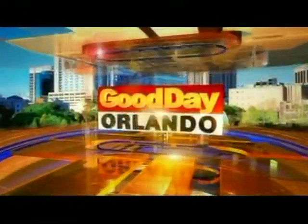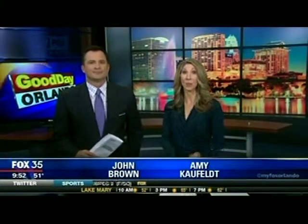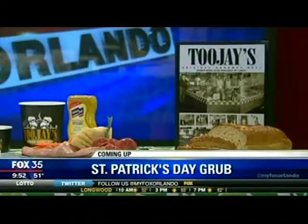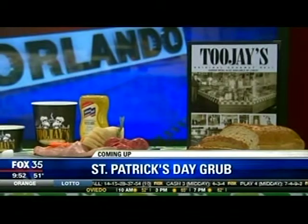It's 9 a.m. from Fox 35. This is Good Day Orlando. St. Patrick's Day is right around the corner, and if you're looking for a good time with some great St. Patty's Day recipes with a twist, you don't want to miss this. Coming up, a local chef's going to show us how to take the traditional corned beef and make a tasty meal. Our good friends from 2J's are in the house. It's coming up right here on Good Day Orlando.